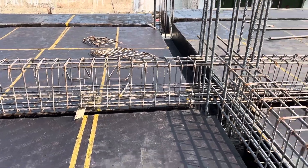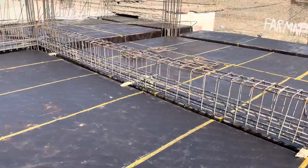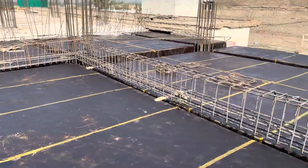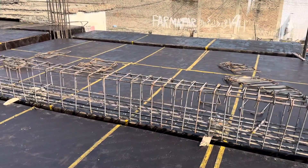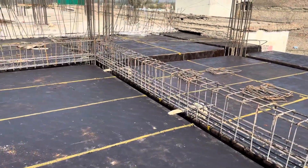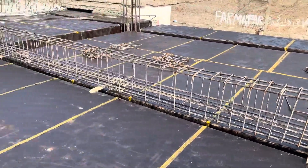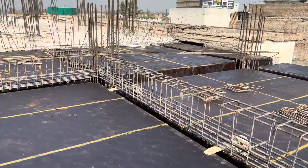Welcome back to Several Engineers' YouTube channel. Today I'm on this construction site and will guide you for steel reinforcement details for this floor beam, which is designed for a seven-story commercial building. As you can see, I am on the third floor of this commercial building.